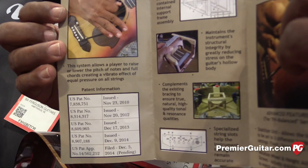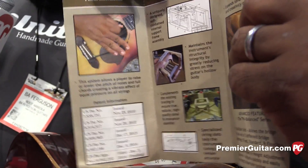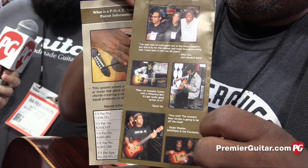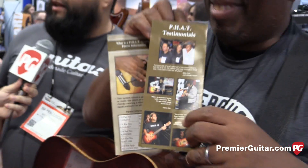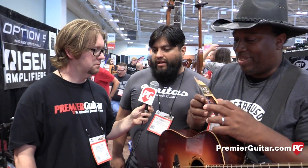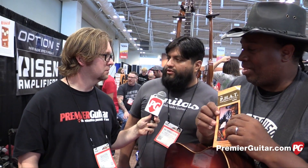Can these be retrofitted to almost any acoustic? Right now they can't — no one wants to take their beautiful Martin or anything like that and put a hole in it, so it's better to just build the thing around it. But we're working on a couple of ideas for retrofit as well.